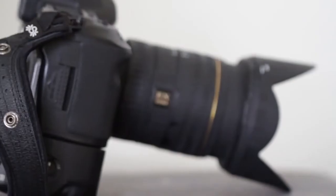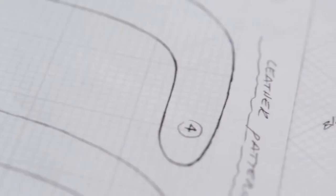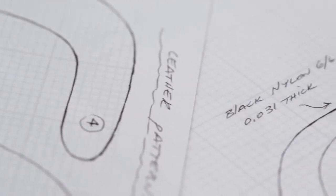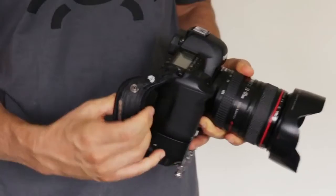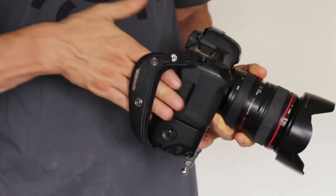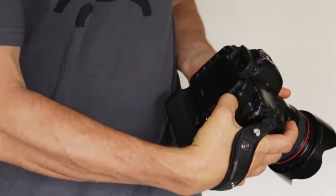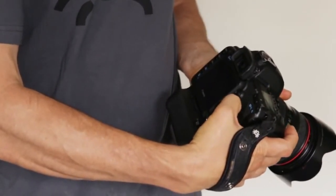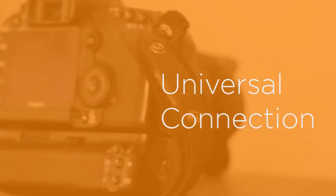So what makes Spyder Holster hand strap different from any other hand strap? The Spyder Pro hand strap camera connection is carefully designed and crafted from proprietary materials that allows both a sound connection and flexibility. Sound connection to the camera allows for your hand to flawlessly glide in and out, and flexibility allows you to push away and handle the controls with ease. Unlike all other straps, the Spyder Pro hand strap is truly universal.